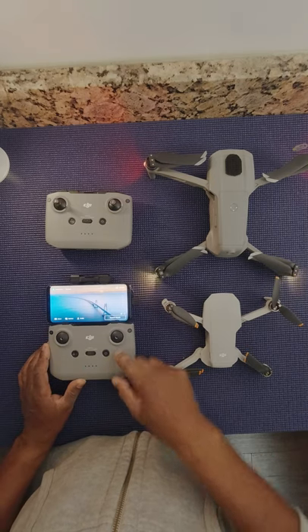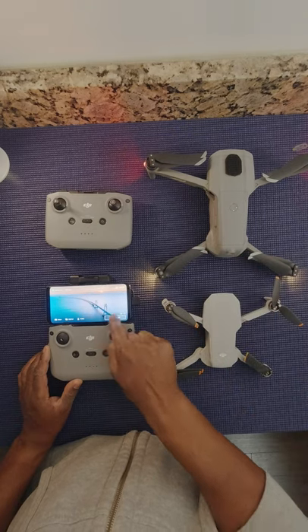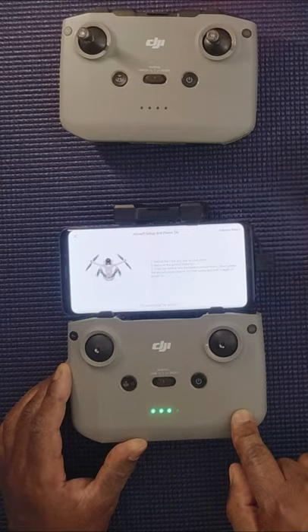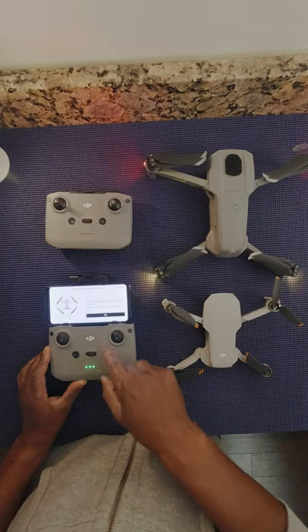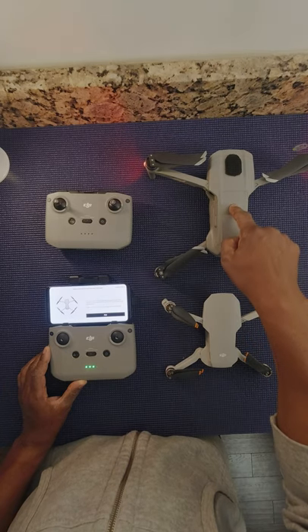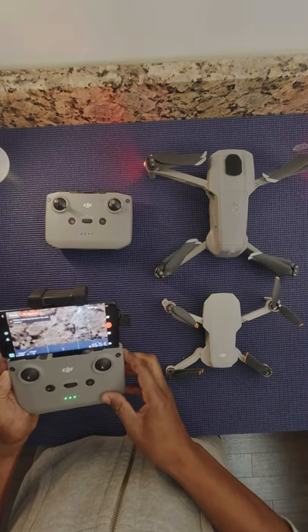To connect the Mavic Mini 2 remote to the Mavic Air 2, power on your Mavic Air 2 and the remote, click Connect Aircraft, and select which aircraft you want to connect it to. Search for the aircraft — it says Unable to Connect to Aircraft, so tap on that. At this point you'll be ready to pair. Hold down the power button on the Mavic Air 2 for four seconds. You'll hear a tone, and now the aircraft is paired with the remote.